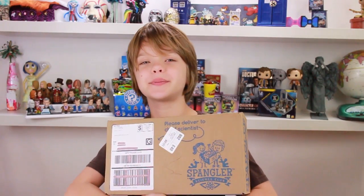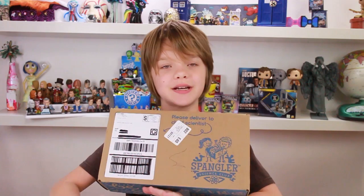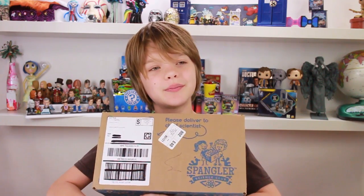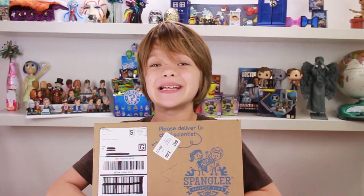Hey everyone, it's Presley at actoutgames.com here, and today is Science Sunday, and this month's Spangler Science Kit is probably going to be messy, but really exciting and fun, because it's bubble science!